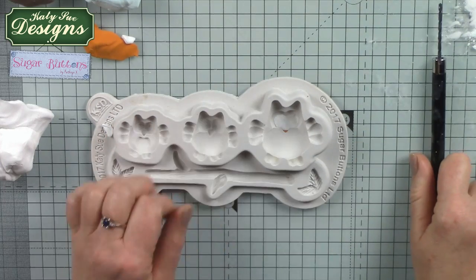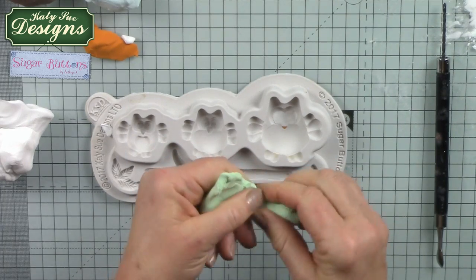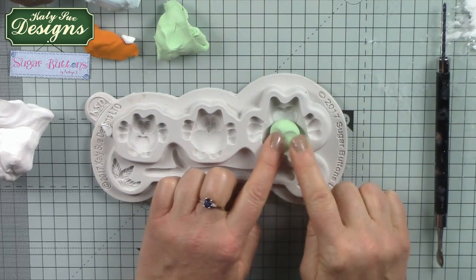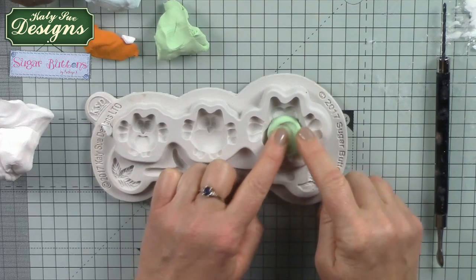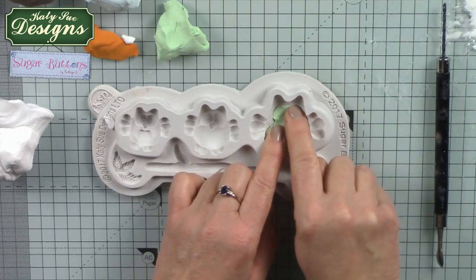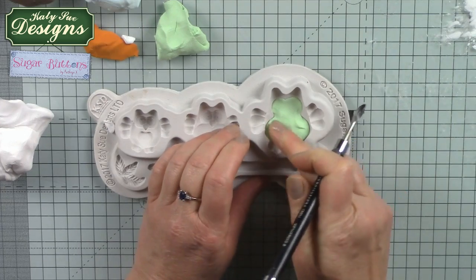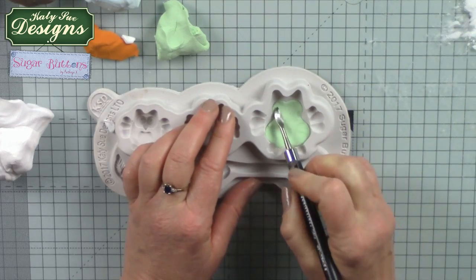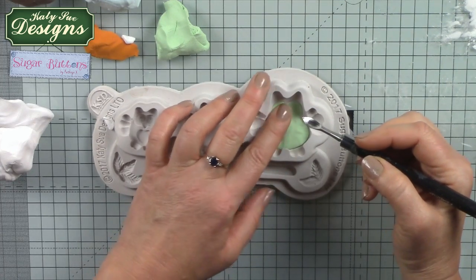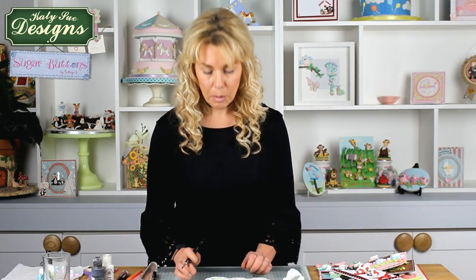We can move on to our next colour — a lovely mint green, mixed from leaf green hearty clay and white. I'm rolling it into a ball and placing it over the top of the area I've already filled. It anchors the clay already there, then I push with my fingertips to work it over the top, hiding what's there and filling the next layer. You could go with just one colour and paint the detail, but working in layers of pre-coloured clay gives a much more professional finish.